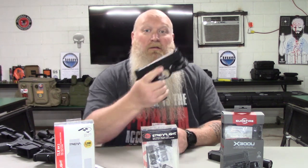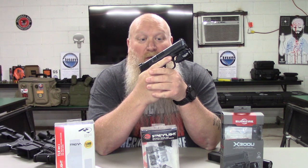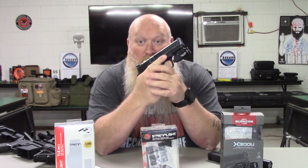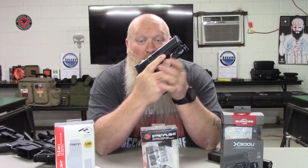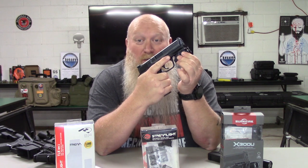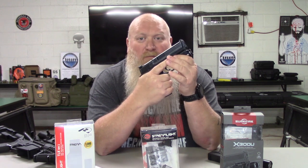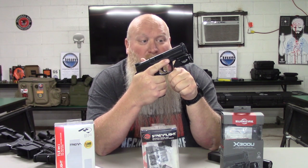Now on the Smith & Wesson M&P that I have here, I have a Streamlight TLR 7A. That's just what I chose for this particular gun. You're getting 500 lumens with this — not that bright, but bright enough for something close quarters. And we'll talk about some of the candela between the different ones here in a sec, what the difference is. But for my M&P I've got the Streamlight TLR 7A.